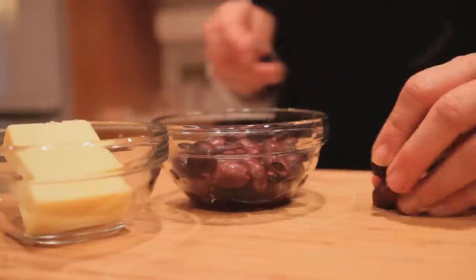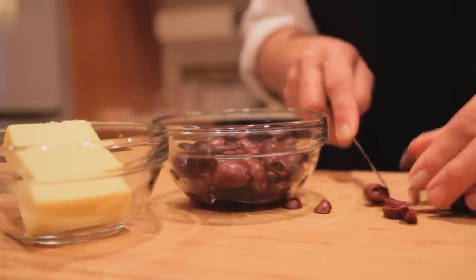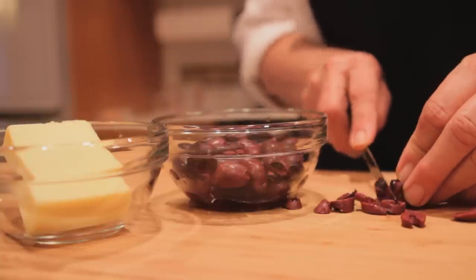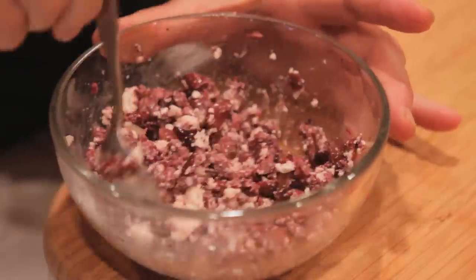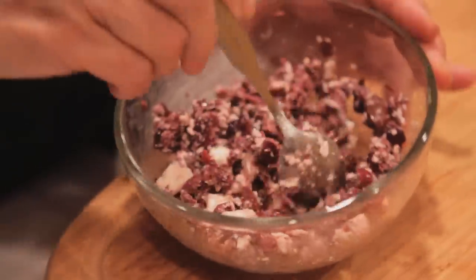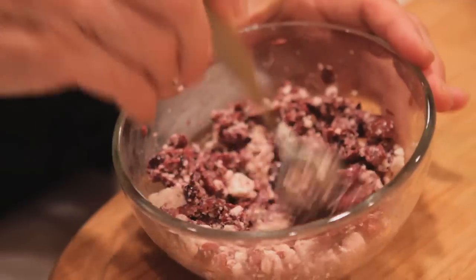Start with about a half cup of pitted Greek Kalamata olives and those will be chopped really small. Next, you're going to mix in about a half cup of crumbled feta cheese. You can use any type of feta cheese that you like — I'm very partial to the ones that are made with sheep's milk. Mix the olives and the feta cheese together.